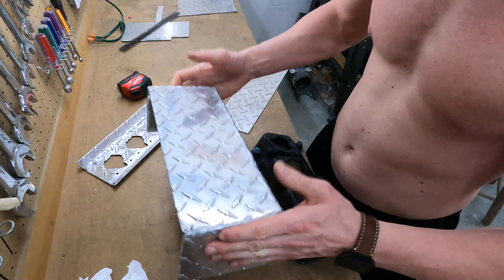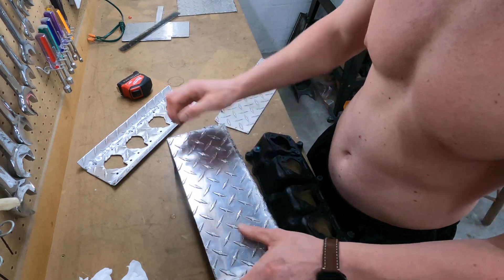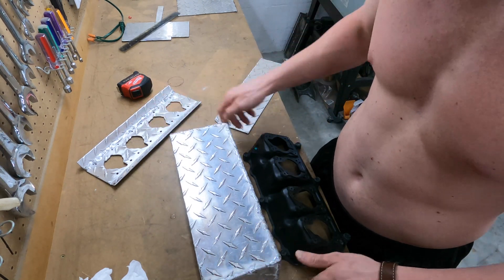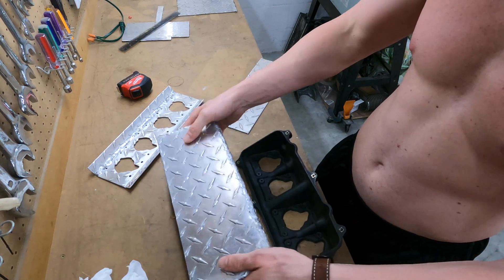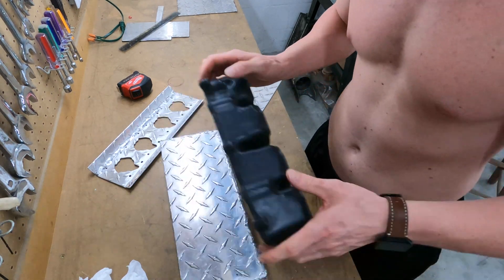With the old design I would have had to cut a big hole on the top so I could get everything in there — the stacks and the bolts so I could bolt it down. I think this new approach is going to look better and should work better hopefully. So that's what I'm going to do.